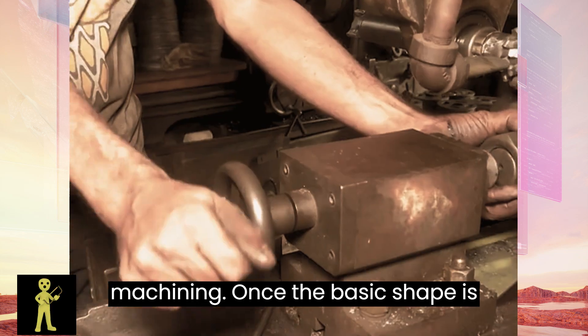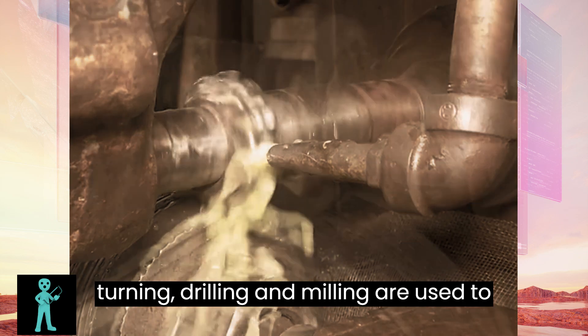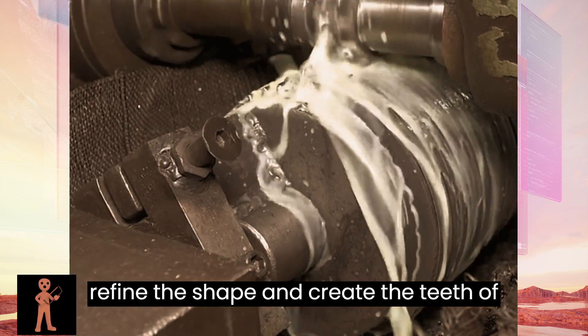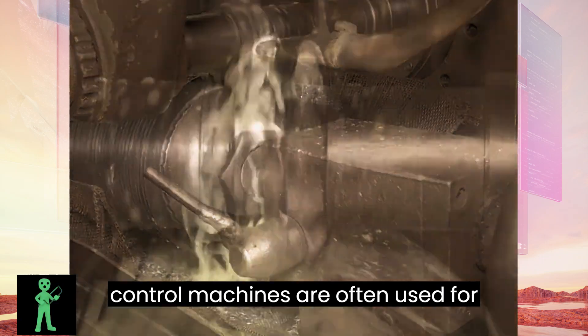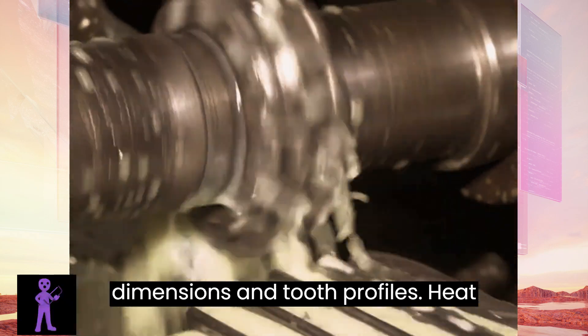Machining. Once the basic shape is formed, machining processes such as turning, drilling, and milling are used to refine the shape and create the teeth of the sprocket. CNC — Computer Numerical Control — machines are often used for precision machining to ensure accurate dimensions and tooth profiles.